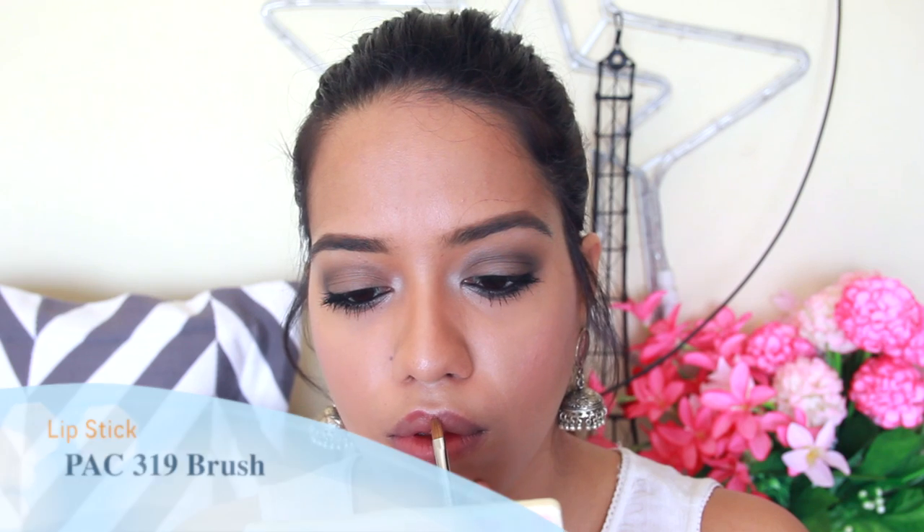Next is the Pak 319 lip brush. What I love about it is that it comes with a cover, making it easy to carry in your handbag. It's really tapered with a sharp edge, which helps fill in the cupid's bow really precisely. Using a lip brush is especially handy with dark matte colors or when you want to stain your lips before applying lipstick — it gives a really even finish.